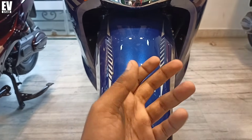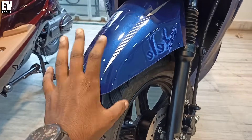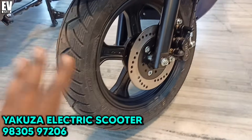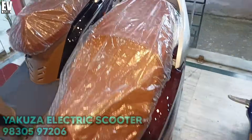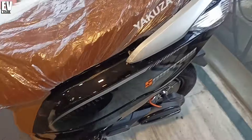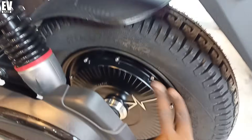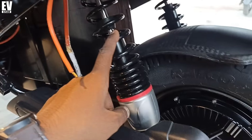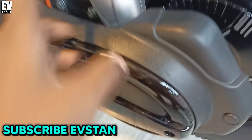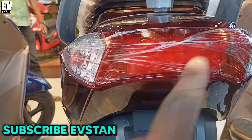As you can see compared to a normal petrol scooter, I will show you the quality. I will show you the rear of the scooter so that you will know the rear wheel. You can see the motor on the rear wheel.